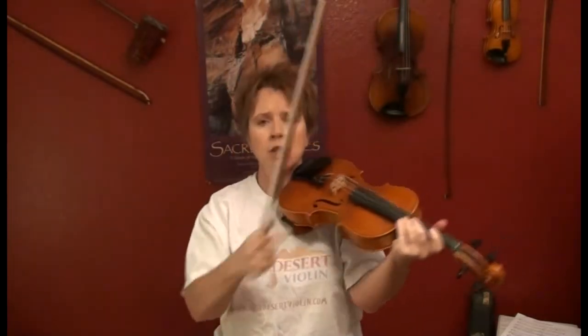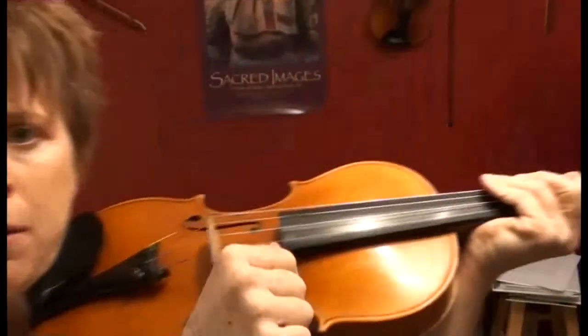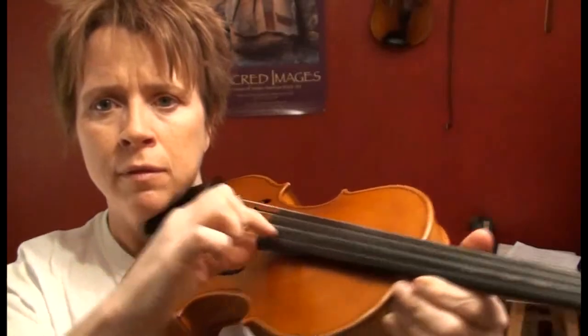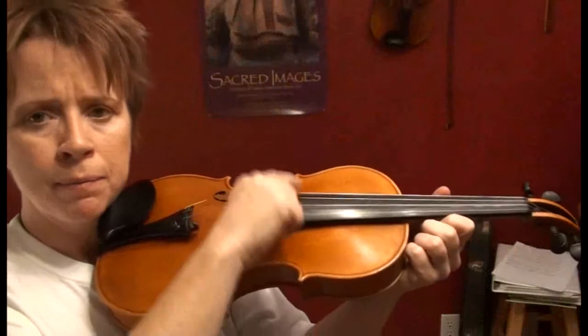I'm going to give a quick demonstration on pizzicato because someone asked how do we get from playing the bow to playing pizzicato. When you're a beginner, you're taught to plant your thumb on the fingerboard and then use your index finger to do the plucking. That's fine — I still utilize that technique when I have time to plant my thumb.